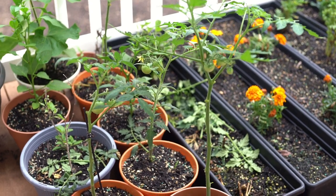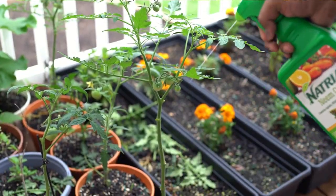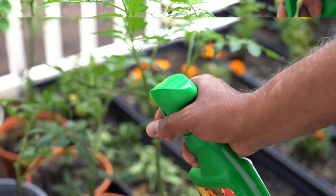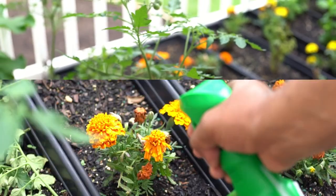We will use the spray here on the vegetables. You can use this for outdoor as well as indoor plants. You can repeat this application every 7 to 14 days as needed.